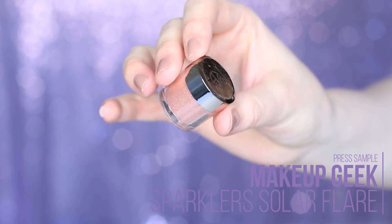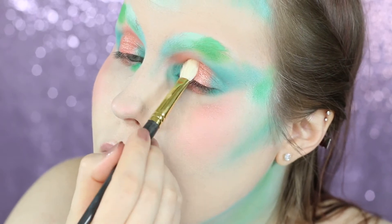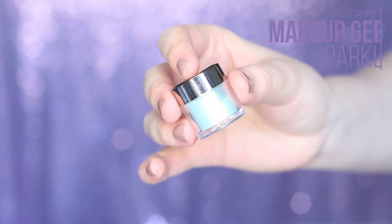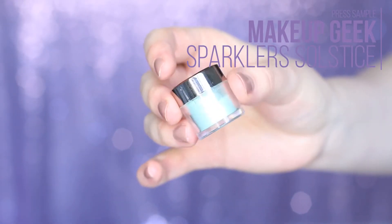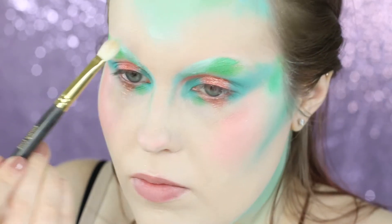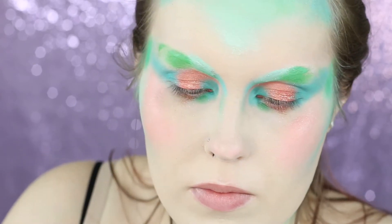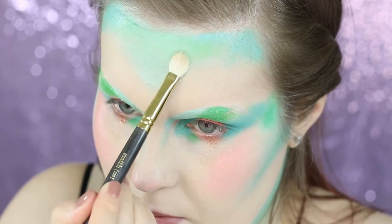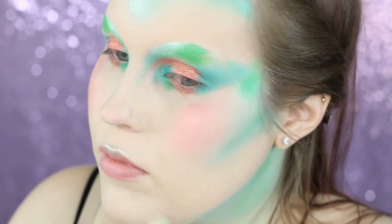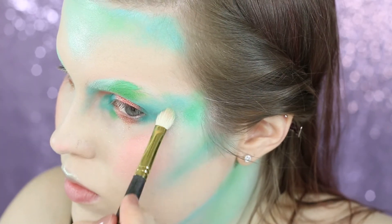Now I'm taking the Mega Peak Sparkler in Solar Flare on a Smiff 235 brush and patting that basically all over where I have peach on my face to start getting some sparkles in there. I'm then taking the Solstice Sparkler and using that over where I have the lightest mint green shade — on my eyebrows, on the tip of the peak on my forehead, and also as a highlight. We're going to be using more of this when we make the fish scales, so you don't have to go too heavy right now. Go ahead and pop it along the tops of your lips and wherever that minty green is.